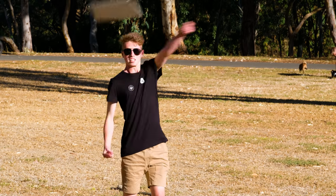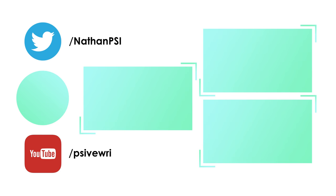Anyway, thanks for watching and I'll see you in the next video. On screen are some of my recent videos. If you've enjoyed this feel free to leave a like and if you want to see more videos definitely consider subscribing.